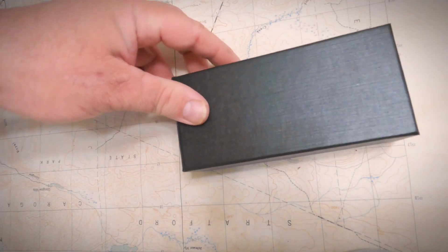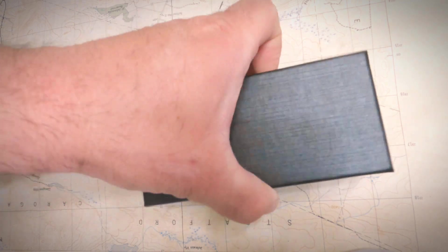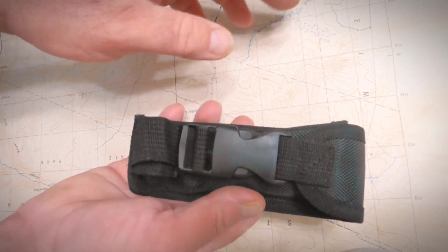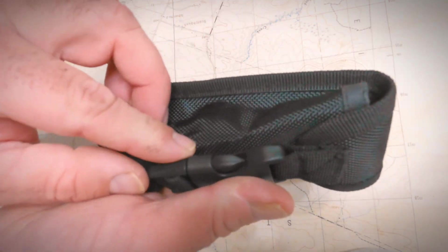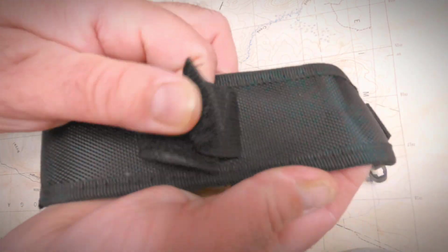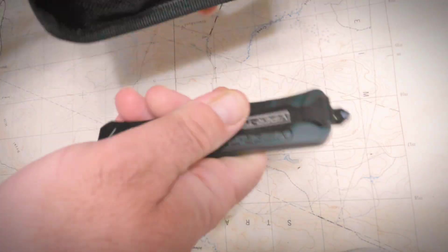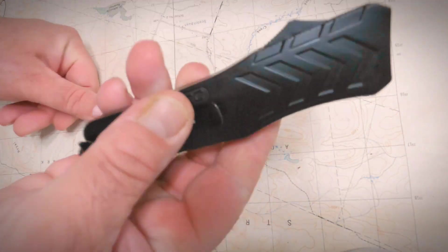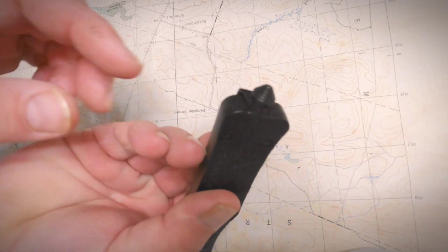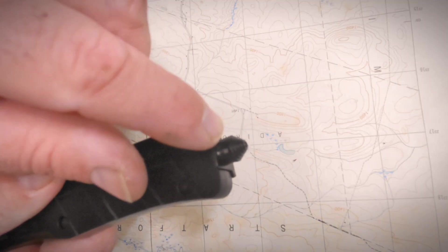Next up, the ViperTech VF1 in black. Comes in this nice box, and inside there's an okay nylon case with a snap buckle belt and adjustable velcro belt loop on the back. The knife fits loosely in there. ViperTech has a glass-smashing nub with a hole for a lanyard as well.